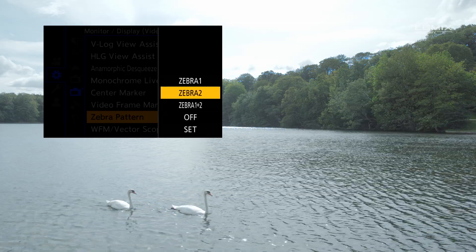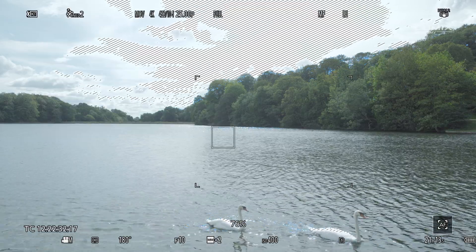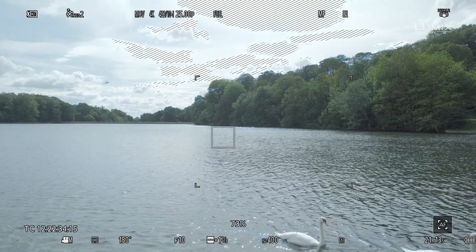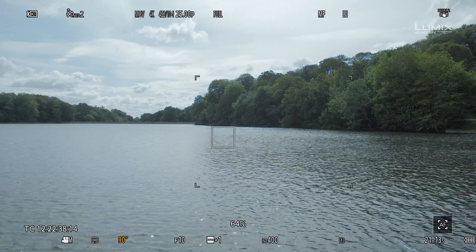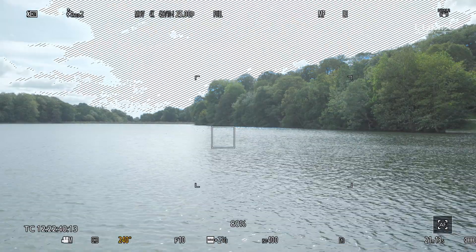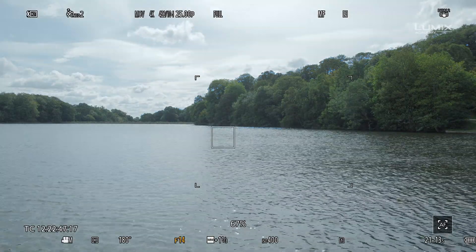By switching zebra 1 on at 100%, we can dial in our exposure outside to make sure we're not blowing out any detail in the sky. Once we see the zebras in the image, all we have to do is dial back the exposure until the areas of the image are back in the dynamic range of the camera and the zebras have disappeared. You can also set a lower threshold in zebra 2 and display it at the same time, which can be useful for checking skin tone highlights.